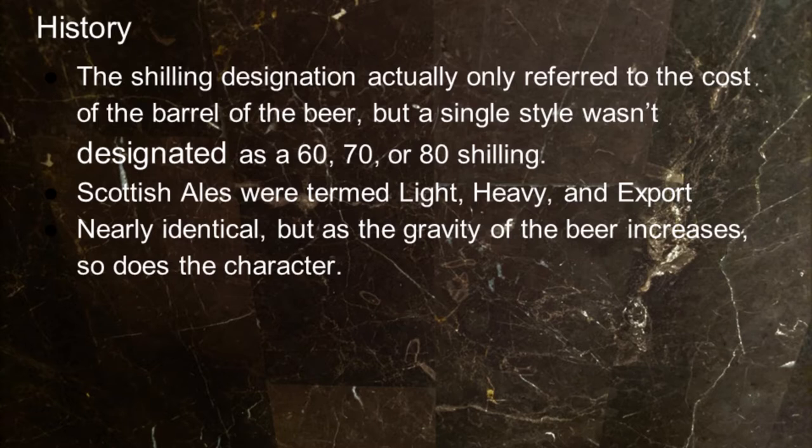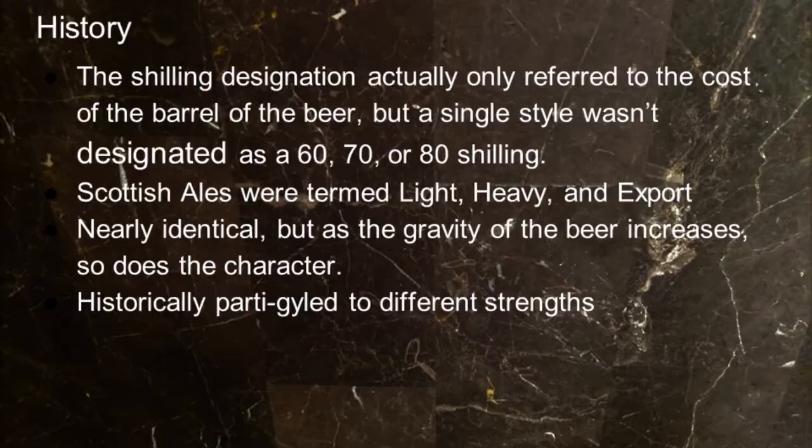As the gravity of the beer increases, so does the character. Historically they were a party-guile brewed to different strengths. I actually just did a party-guile of an old ale and an ESB — I'll talk to you after the episode, and we're hoping to do an episode on it when those beers are ready.